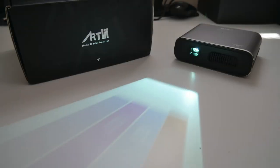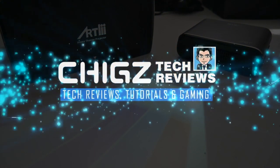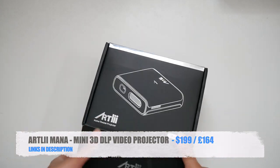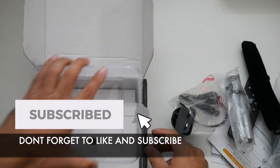What's up guys, Chigze from Chigstech Reviews. Today I've got my hands on the brand new Artly Manor. This is a portable DLP video projector which also supports 3D. It has built-in Wi-Fi with a custom version of Android, and the projector is capable of projecting your movies, games,